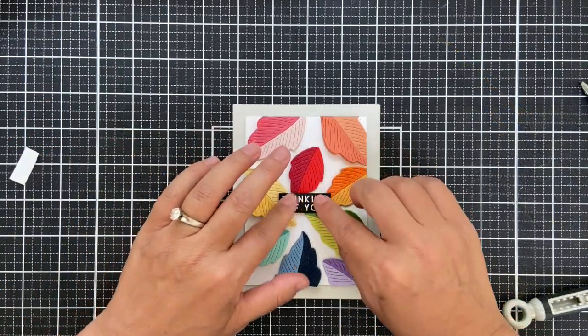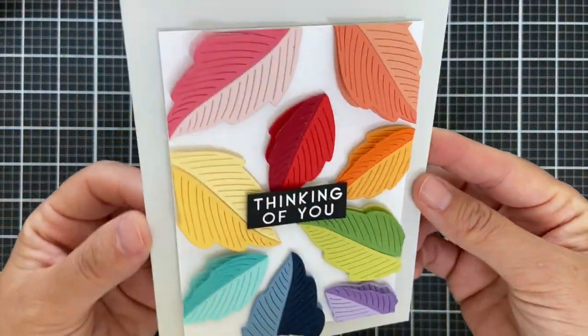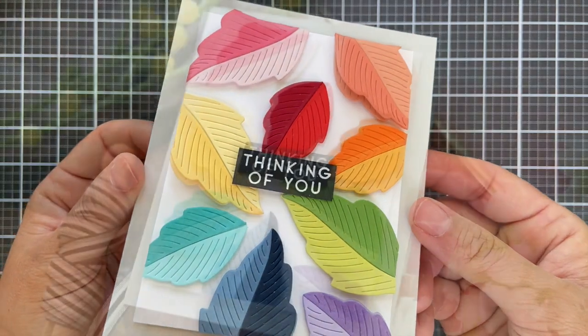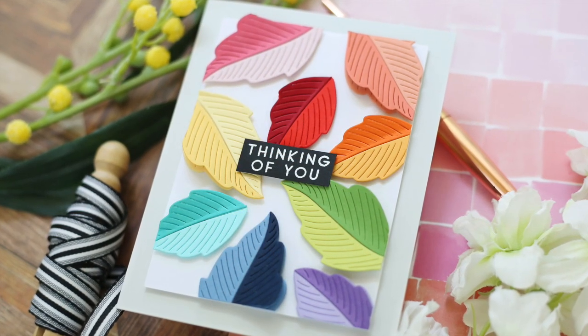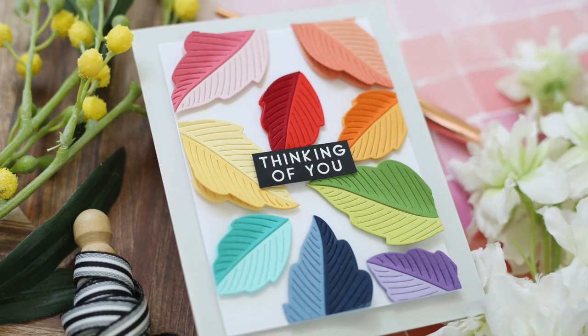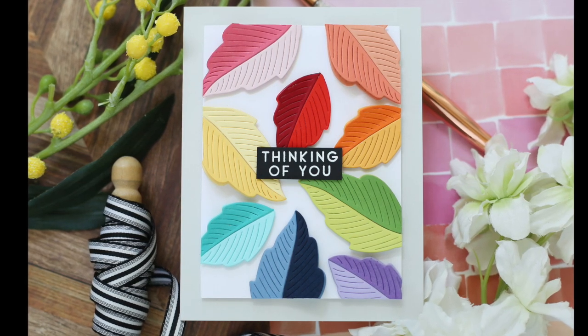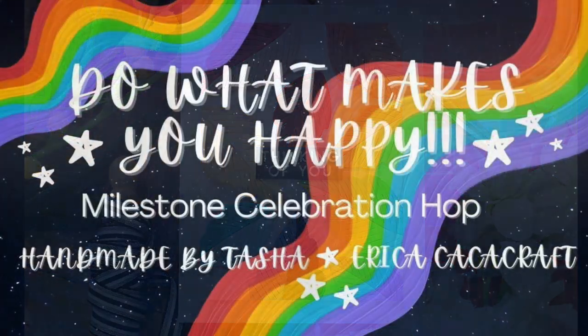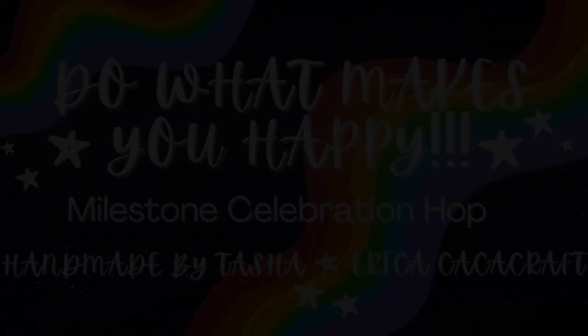I popped up that sentiment right in the center. No embellishments needed because those zhuzhed-up leaves are giving me life. And I'm thinking of you today. Make sure and check out the rest of Tasha and Erica's Milestone Celebration Hop — you can subscribe to their channel and leave comments for your chance to win some amazing prizes. I hope you enjoyed this video. Thank you so much for joining me today. Have a wonderful day and I will see you next time.